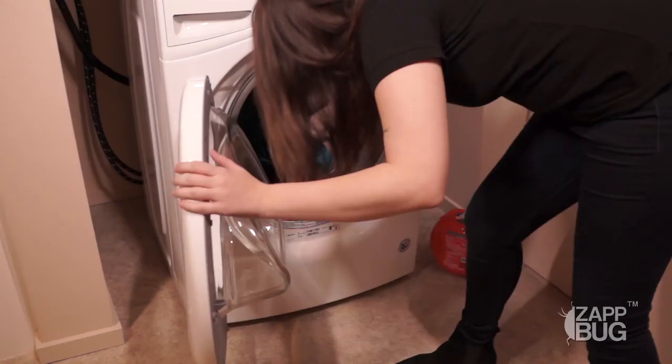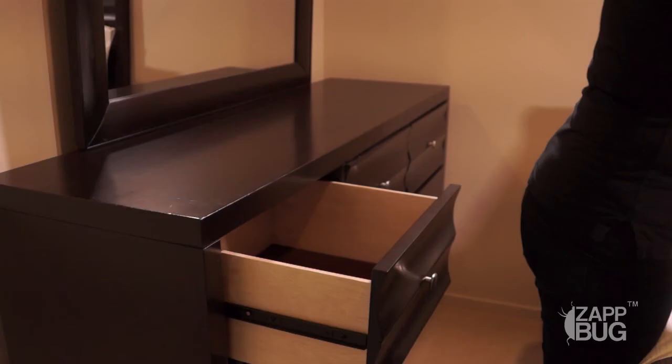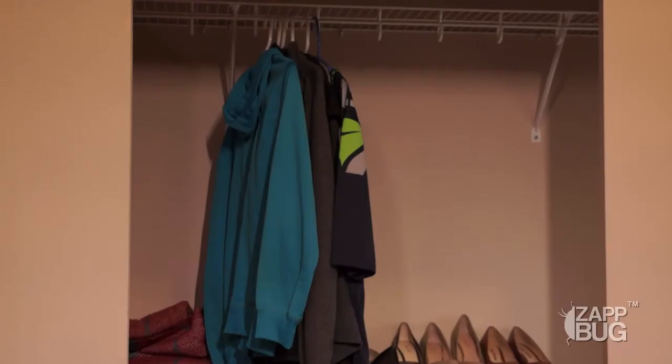Once your items have been run through the Zapbug or dryer, you can wash and dry them like you normally would. If you're still dealing with an infestation in your home, you'll want to make sure to reseal your clothing in bags until the infestation has been fully treated. Once you've successfully treated your bedbug infestation, you can take the clothing out of their bags and store them as you normally would.